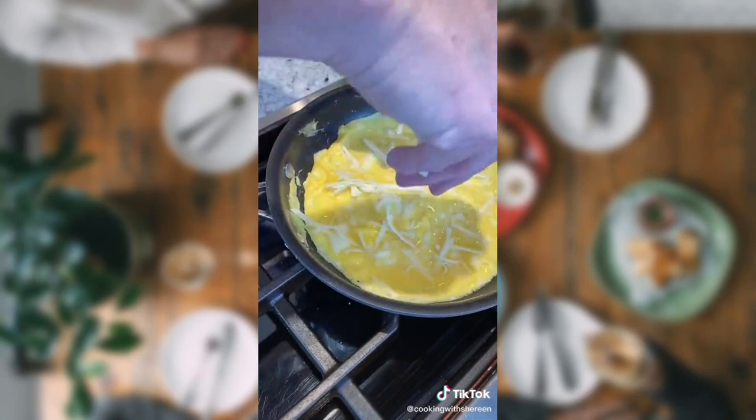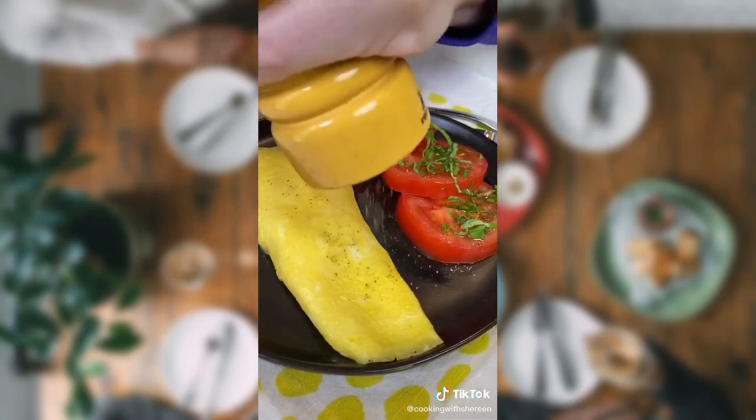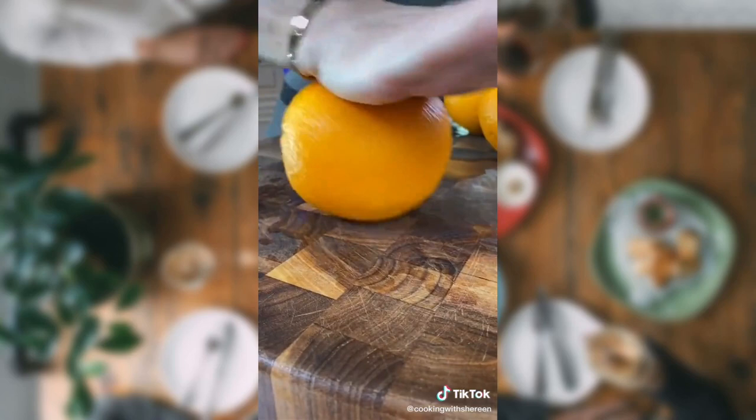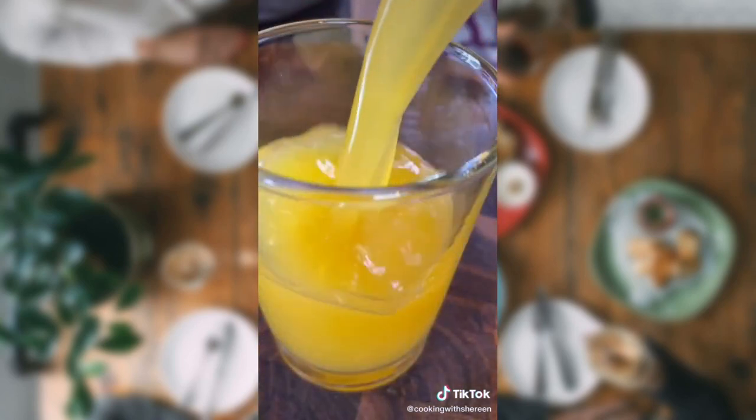French omelet — it has no browning. It's going to carry over cook on the plate. Black pepper. Heat salt. Make sure you pamper your mama — make her breakfast in bed. Chives, because she's fancy. Roll the orange — it loosens the juice. Freshly squeezed orange juice.